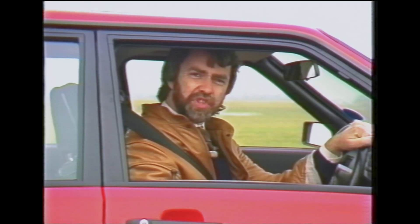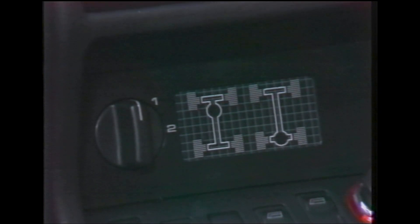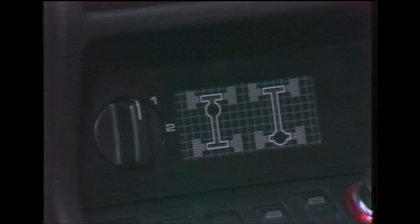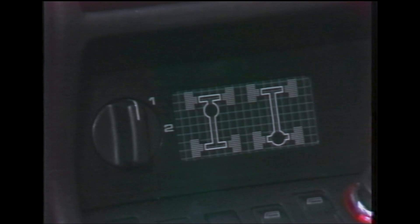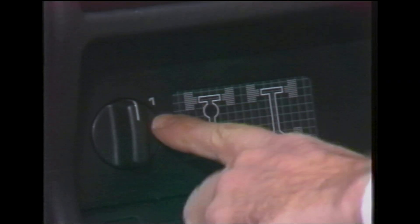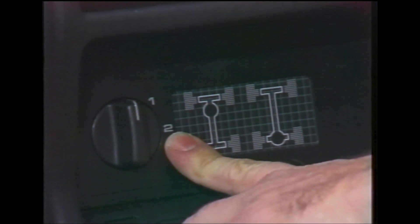First of all, the control itself has been changed from a push-pull to a rotary operation. The new control valve is marked with the symbols one and two. When the mark on the rotating portion is vertical, the diff locks are off. Position one engages the centre lock only, and position two engages both centre and rear locks together.